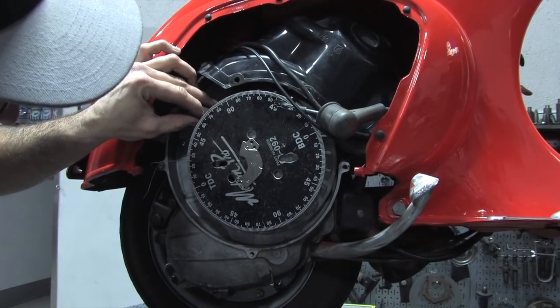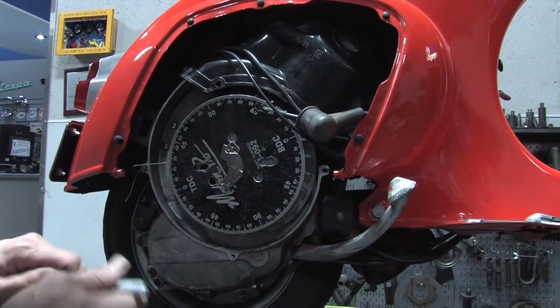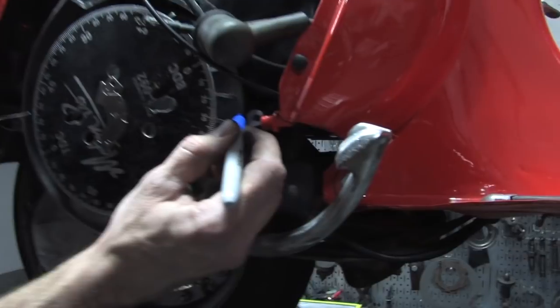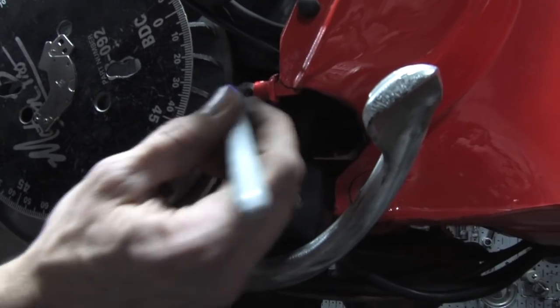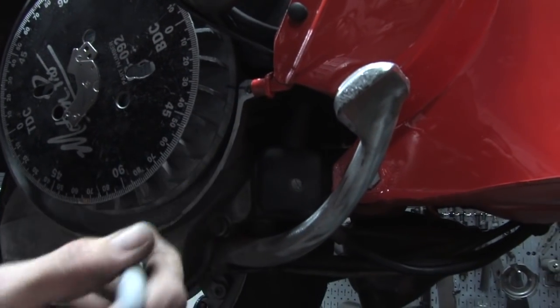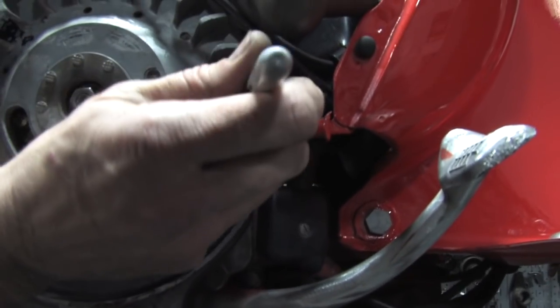Right at 26 — and now that you have top dead center established, you can go ahead and mark that on the flywheel. I'll go ahead and do it with a Sharpie. Sometimes it's easier to do it with a scribe — you'll get a finer line, but with a Sharpie it's a little easier for the camera to see. Right there — I'll call that top dead center, and I can put a little T right next to that mark.